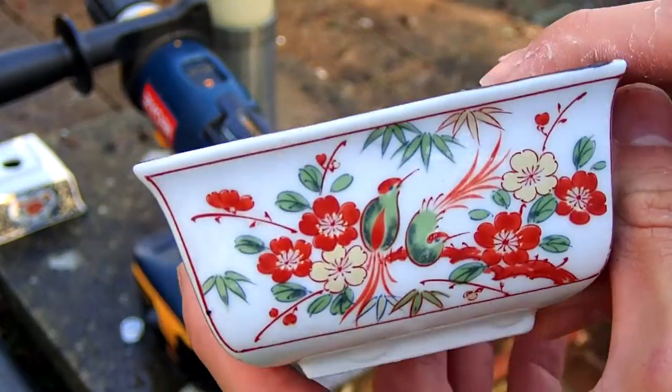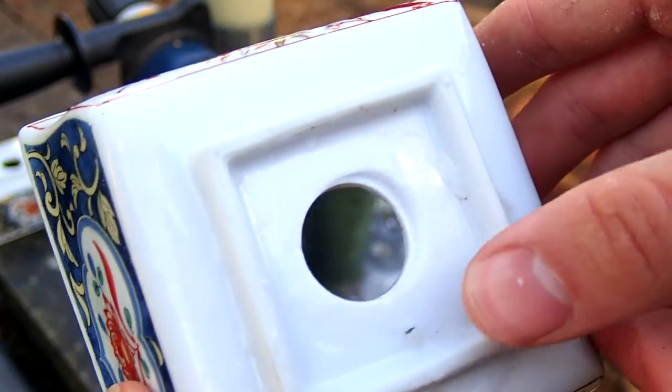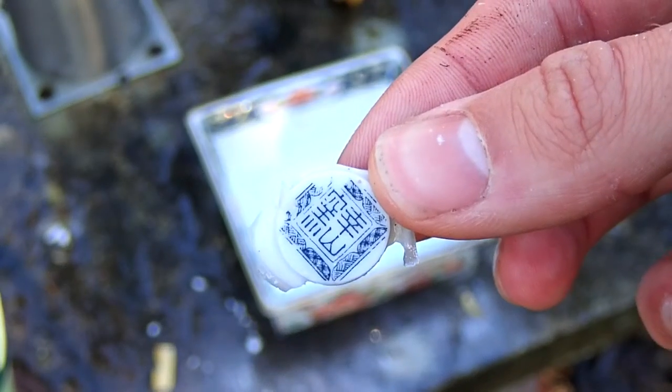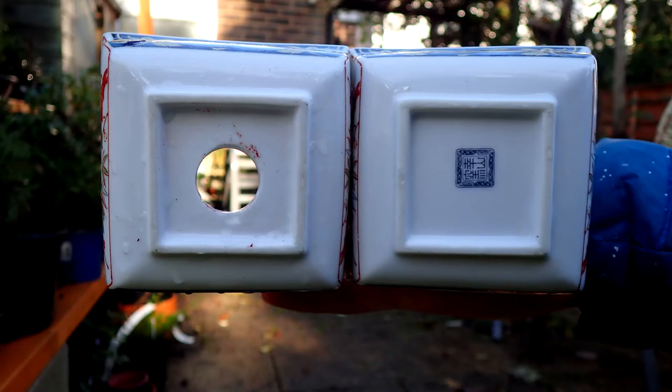It's a relatively clean hole. I did drill right in the middle of the logo, but the logo or stamp isn't in the middle of the pot, so that's why it's not directly central. Learn from my mistake: drill the middle of the pot and not the middle of the logo, because you can see I cut it out perfectly.